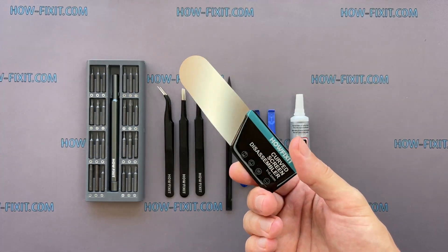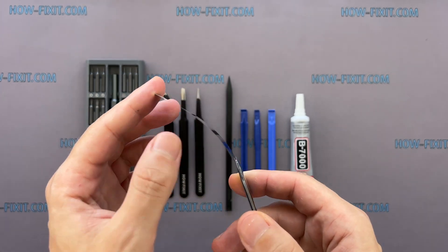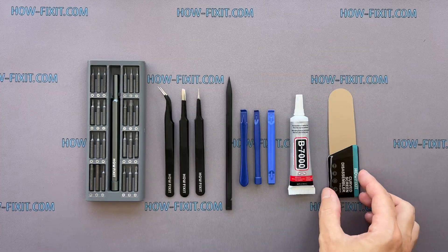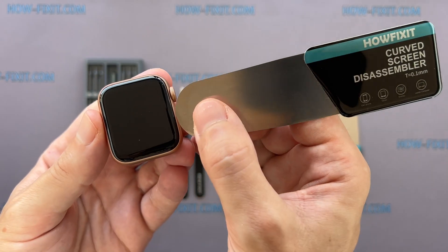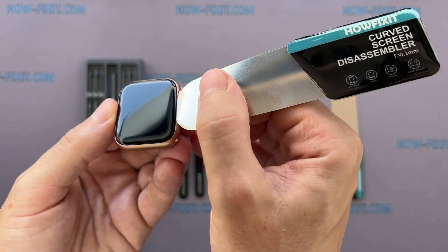Screen disassembly tool. This tool has a very thin curved metal blade for opening electronic devices with a screen that is difficult to pry with a common plastic tool. I think this is a must-have tool for disassembling all Apple Watch series, because the gap between the screen and the watch body is so thin.